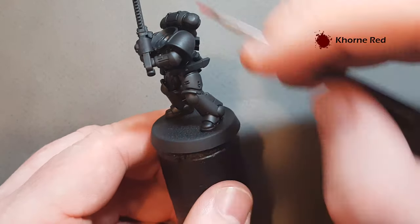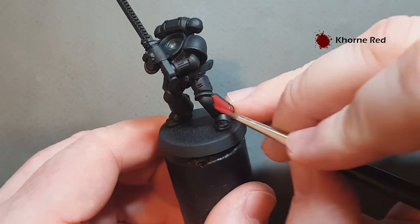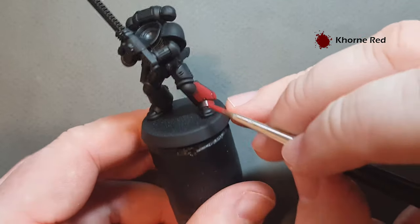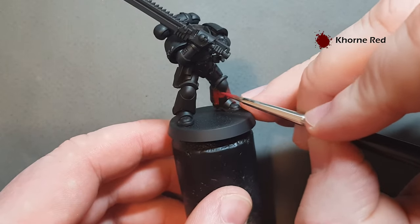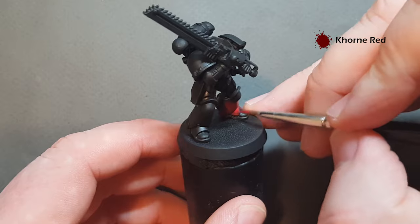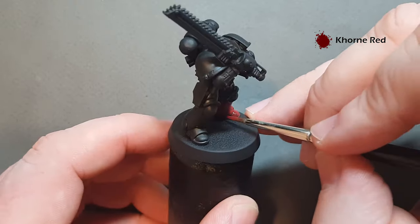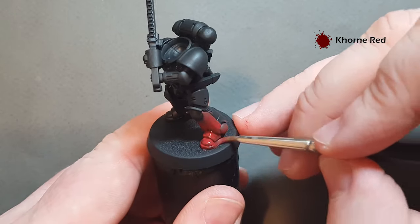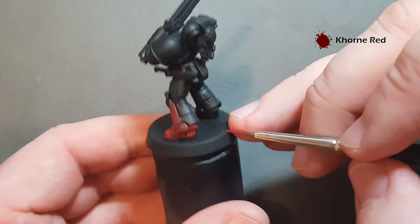The first colour we're going to use is Corn Red. We're just going to paint this over all the armour panels that we want to be red. It's quite thin — I've not put too much water in it, but it is going over a black undercoat so it will take two coats. You can leave the black lining if you want, but I'm just going to paint over this quite quickly.